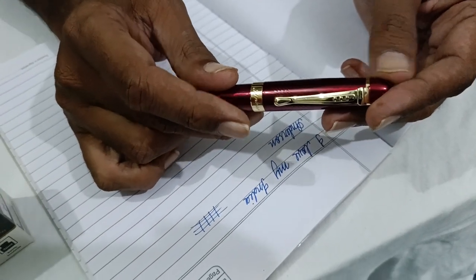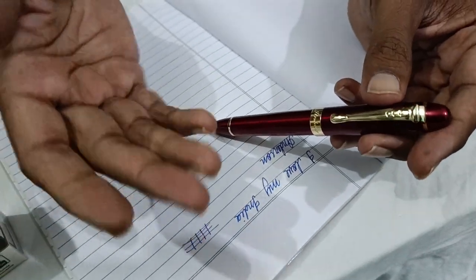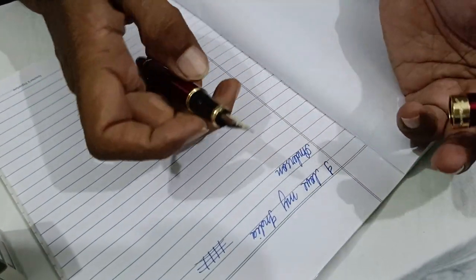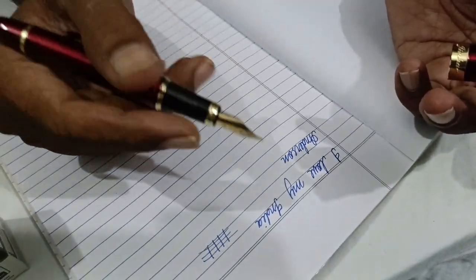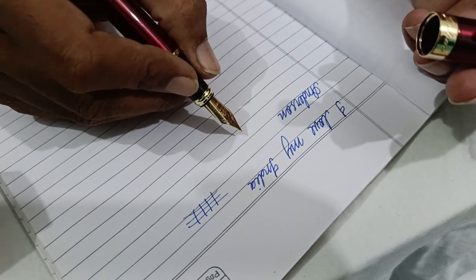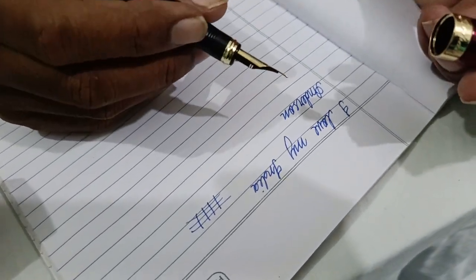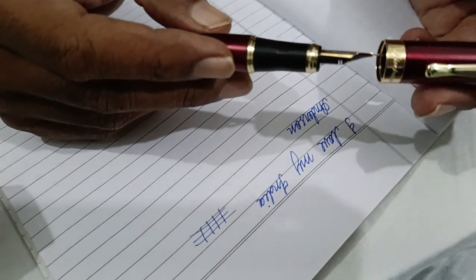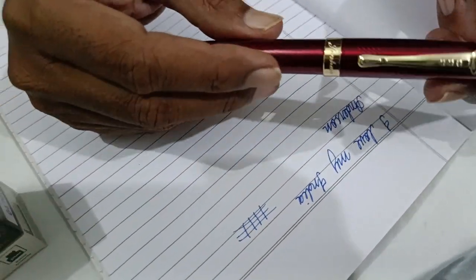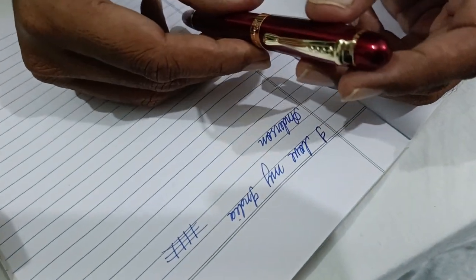They were looking at my pen, then looking at me. And you know, that new generation — they might not have even seen a fountain pen in their life. So get ready to be recognized and you will feel better — that's how I felt today. So go for it, no second thoughts — it is a very good pen, very beautiful, and I give it 100 out of 100.